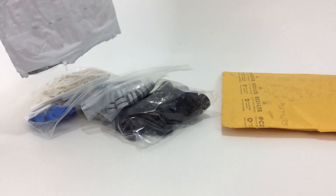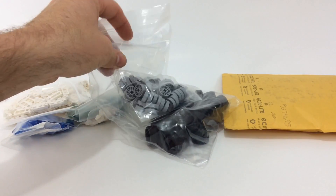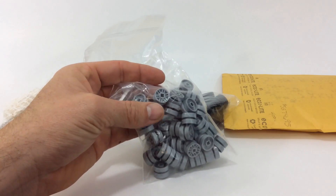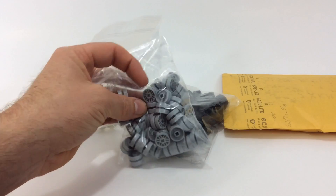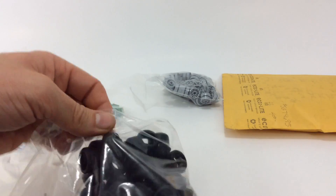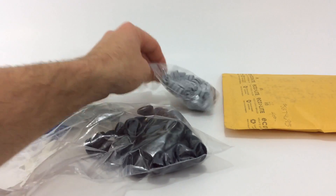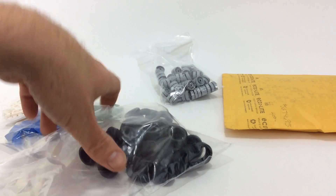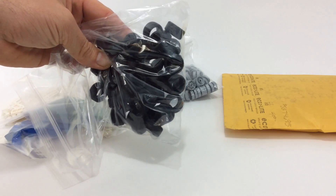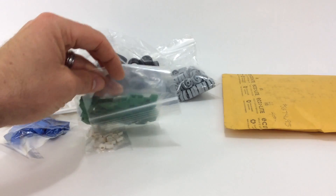Mainly what I went to his store for are these gray wheels, which are kind of like the ones on my sig rig — my sig rig has the black ones. I've been building a bunch of variations of my sig rig, doing different race car styles, and some of them look better with the gray wheels. He had a bunch from a Friends set that he parted out, so I picked up the wheels and tires — I already took a couple sets out.